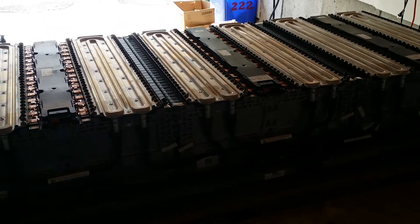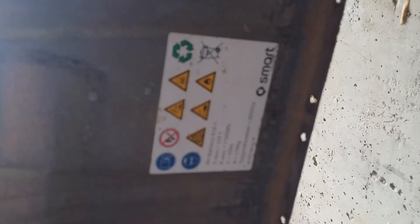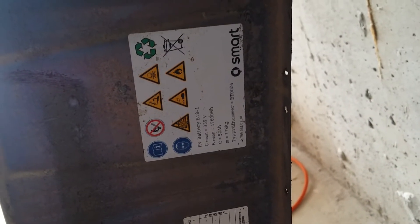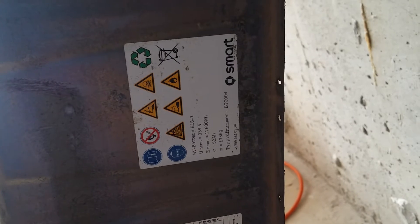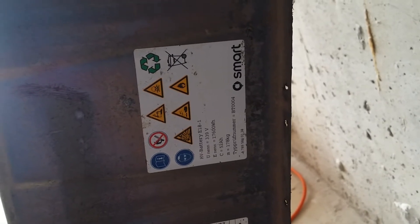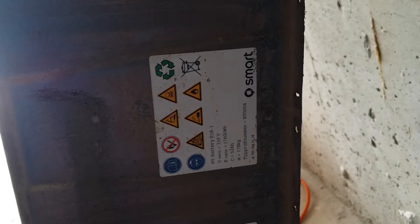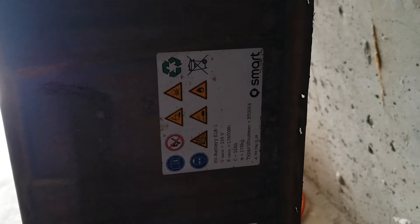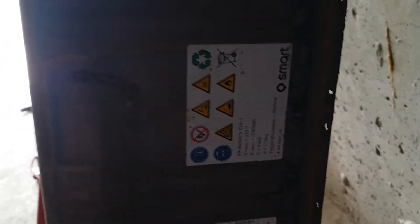So I think the nominal voltage is around 300 — let's see if we've got it here. So: 52 amp hour, 178 kilograms, 17.6 kilowatt hour, 339 volts. I should probably have done more research before taking this apart.